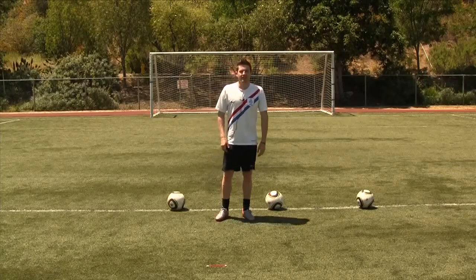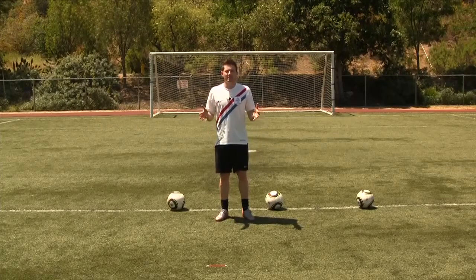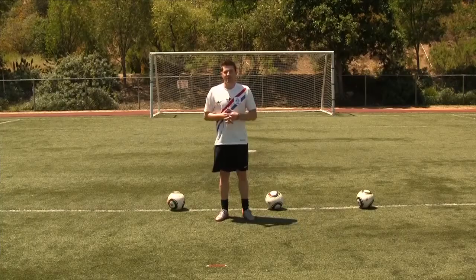Hey guys, Matt here from Epic Soccer Training. I want to take you through the exact fundamentals for how to pass a soccer ball.